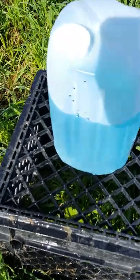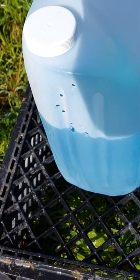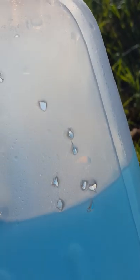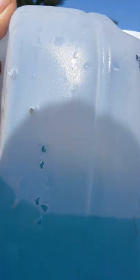That's the Crosman .22 hollow points. There's the holes — let's see if I can hold it with a different light on it so you can see that.